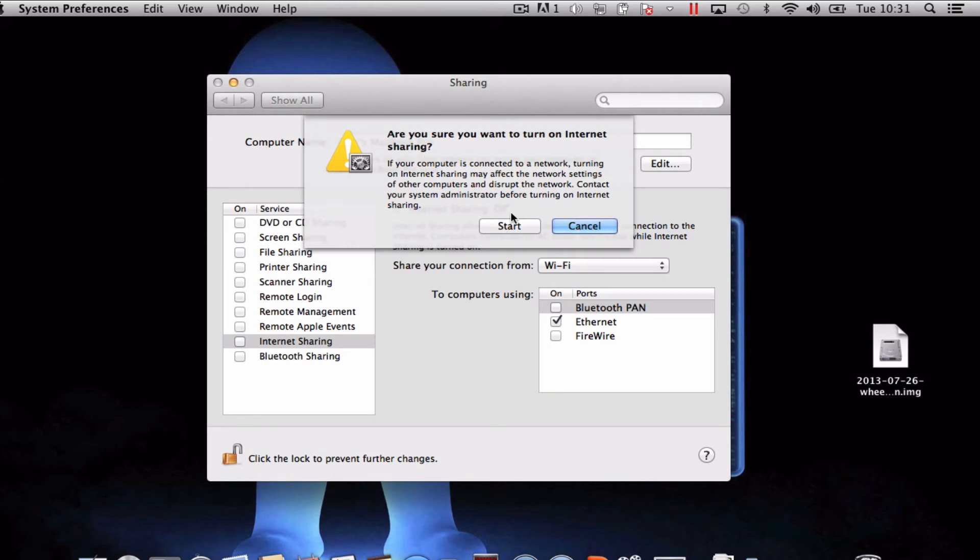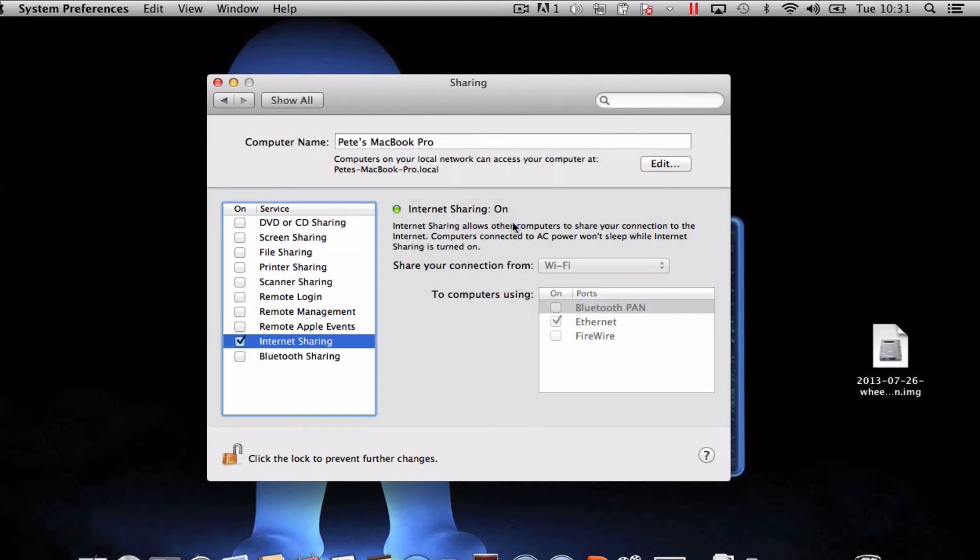You get a little pop-up message — have a read through and press Start, and that's it. Your internet is now being shared via your Ethernet port.